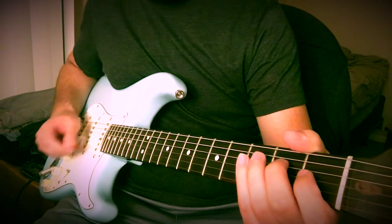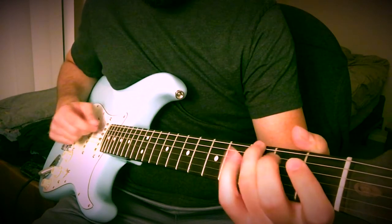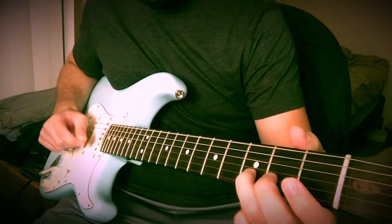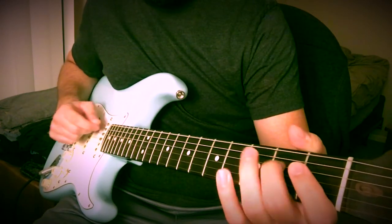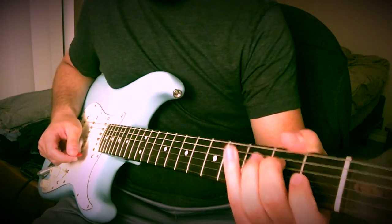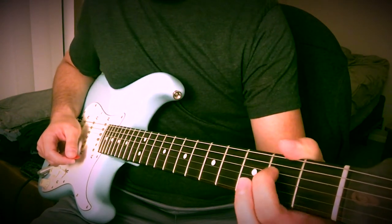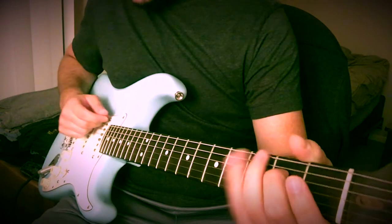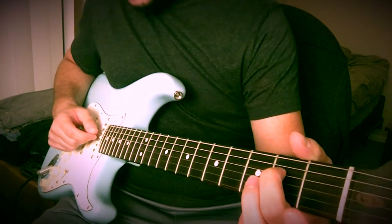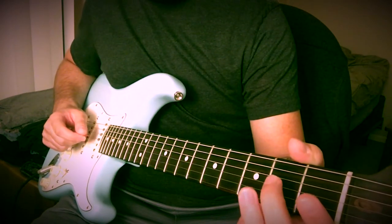So the way this riff starts out sounds like this. The way you're going to play that is I have my middle finger on the 2nd fret on the D string. Just keep it there to start out, and you're going to hit the low E open. Then you're going to hit that D chord with your middle finger on it, and you're going to hit it and then pull off.